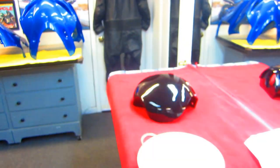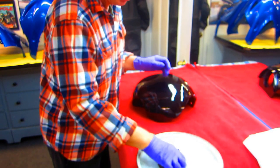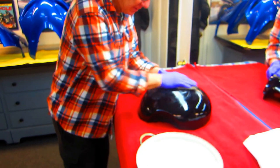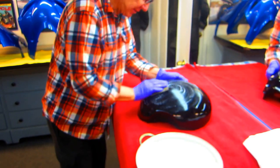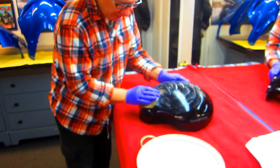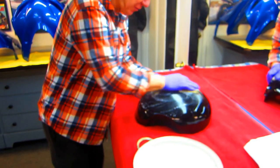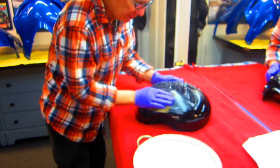Now, the reason I use thousand grit - I've tried in the past to use rougher grit paper, I've tried to use 600 as an example - and yeah, I guess you could, but then you run a big risk of going through on corners and edges. The thousand grit minimizes that chance that you're going to go through on corners and edges.